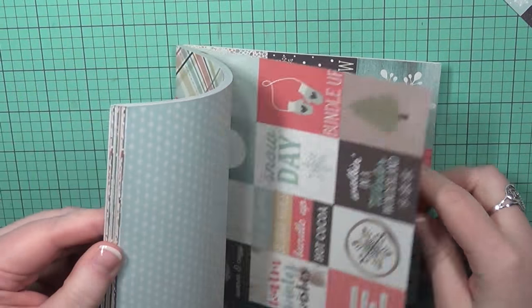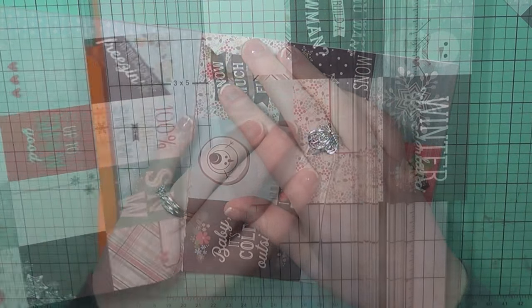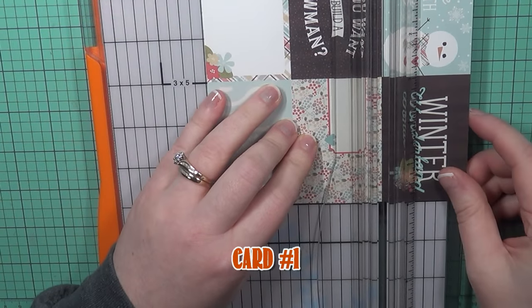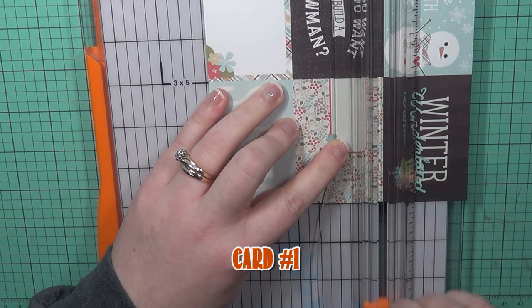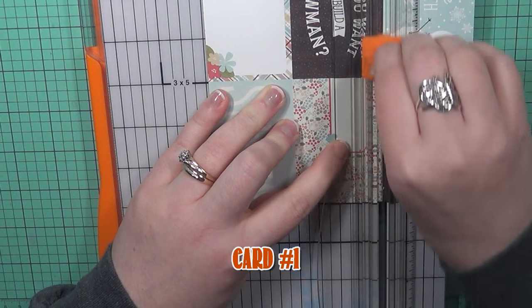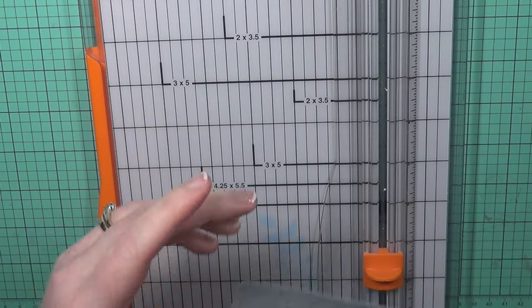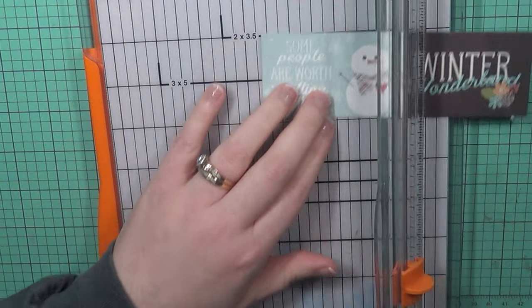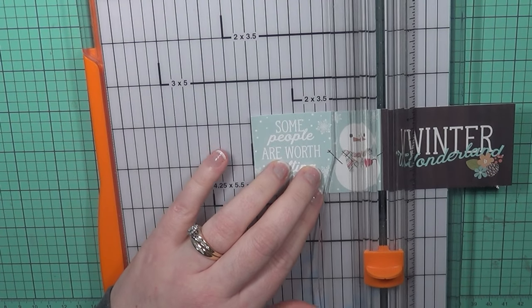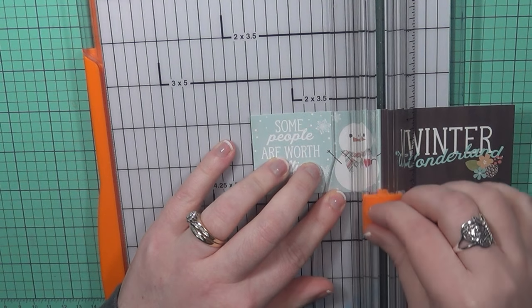I chose the one with the little snowman at the very upper right-hand corner. It's going to allow us to have a focal panel as well as our sentiment all in one thing, so we're going to build our card around this. I love this little sentiment — it's so sweet. It says 'some people are worth melting for,' which I absolutely adore.